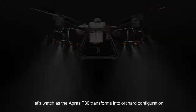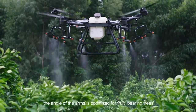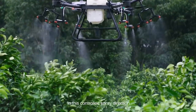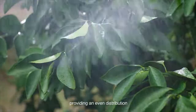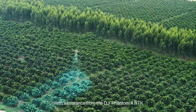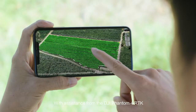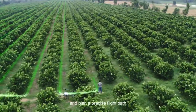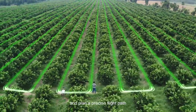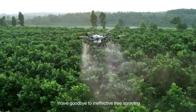Let's watch as the Agras T30 transforms into orchard configuration. The angle of the arms is optimised for fruit-bearing trees. In this controlled spray direction, pesticides can travel down along the branches, providing an even distribution. With assistance from the DJI Phantom 4 RTK, operators can manage a 3D digital map of the orchard and plan a precise flight path. Wave goodbye to ineffective tree spraying.